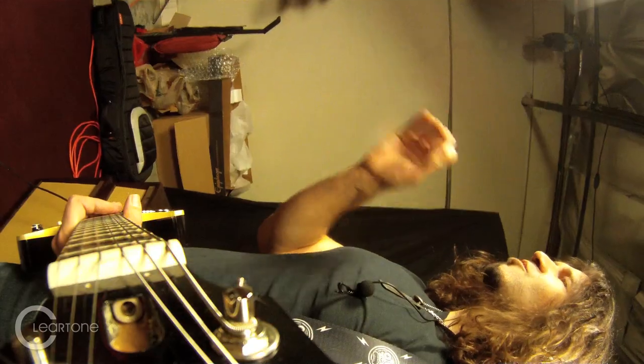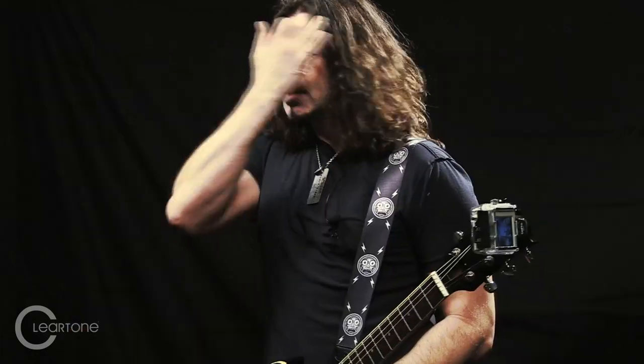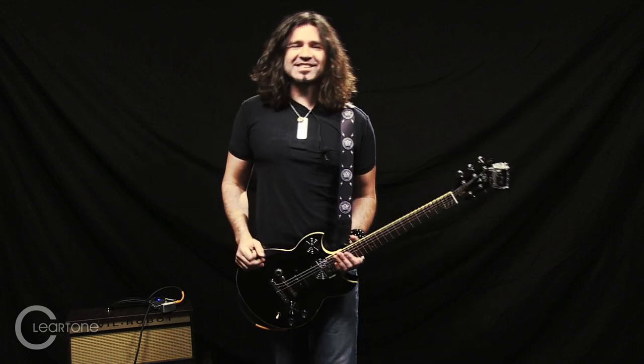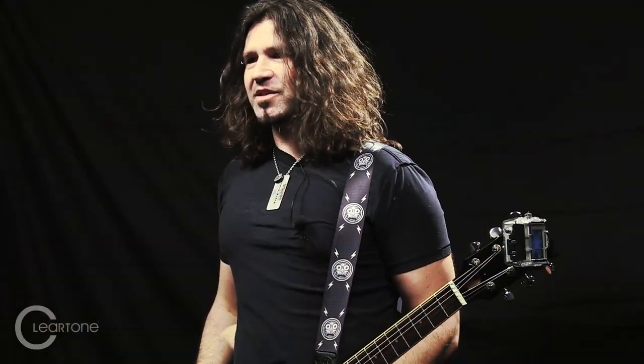So people started coating strings — there were some companies coating strings way back. I thought I'd give them a try, but I could hear the coating, which is something you don't want. It either dulls the sound or deadens the tone, and sometimes you hear a difference in the decay. Basically it just deadens the sound of the string — it totally screws it up. I was thinking I'm never going to find a coated string that works.